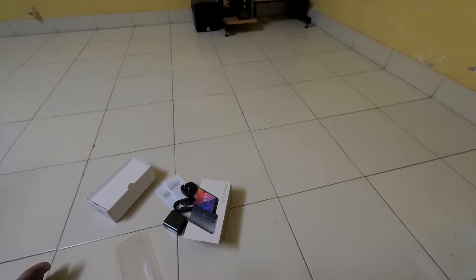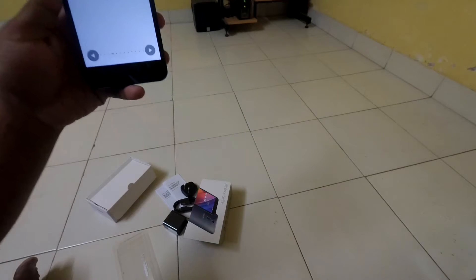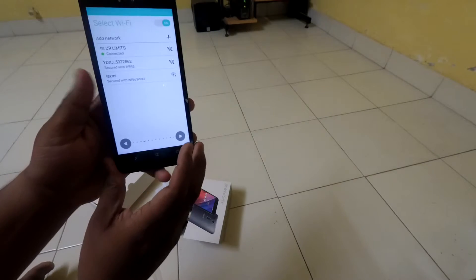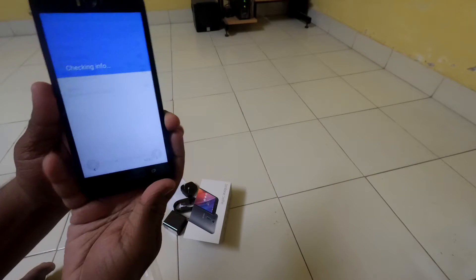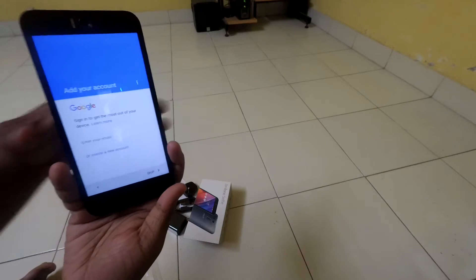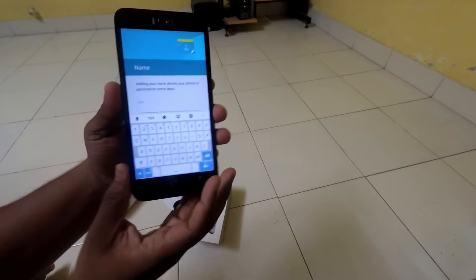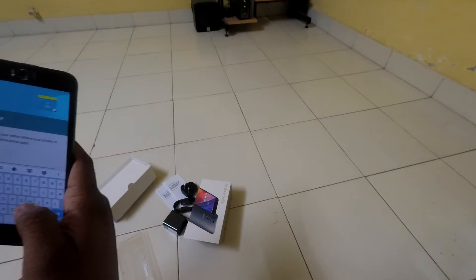Let me quickly type in my password. Okay, see — it's connected. Let's go. Next. You can see it has 3GB of RAM, so I think it can handle everything well. I'll just skip this for now. Let's skip this as well. And the first name would be my name — let's just type it in.